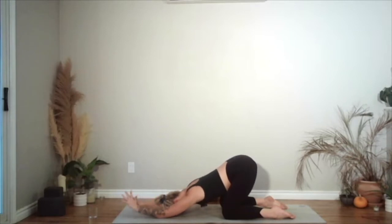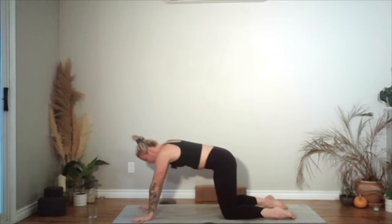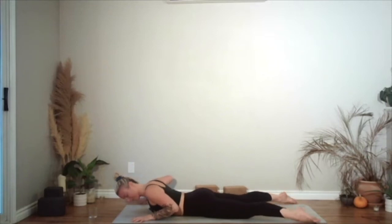Bring your hands to the ground. You're going to roll forwards as you come through table, and then slowly lower yourself all the way down onto the ground. Tops of feet are going to press on the mat. Take your feet about mat distance apart. Come onto your fingertips — hands are nice and wide, elbows facing up towards the ceiling. You're going to take an inhale as you start to lift your chest up. Head will come up last.